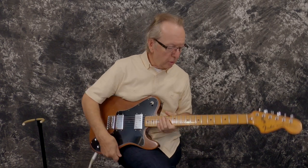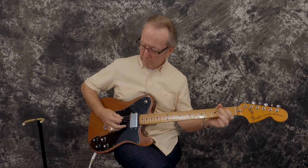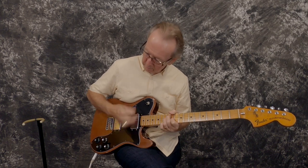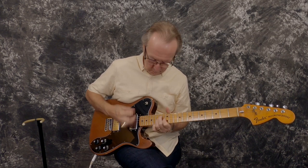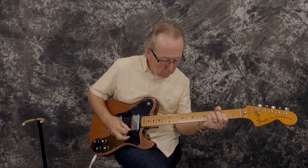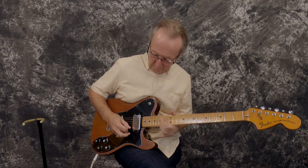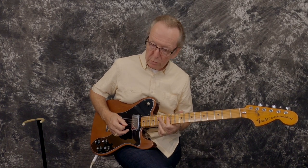Wow, sounds good. Okay, let's go all the way back where we always want to hear our Tele. Hear how this guitar sustains — man, that note is still ringing out.